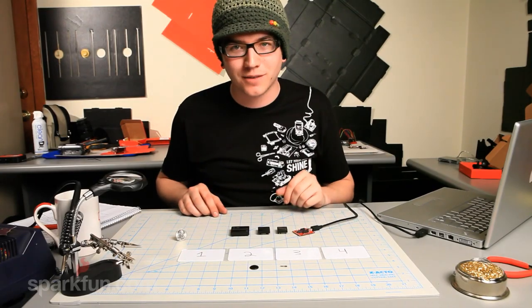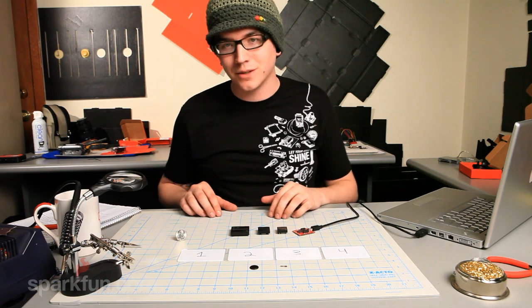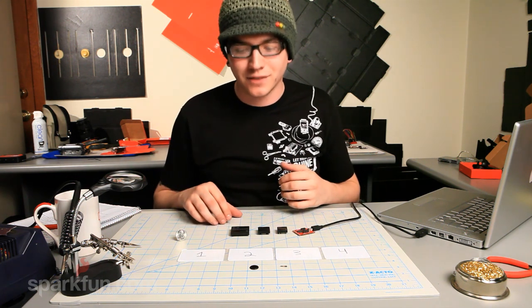Hey guys, how's it going? This is Tim with SparkFun Electronics. We're here to talk to you today about RFID. RFID is Radio Frequency Identification.